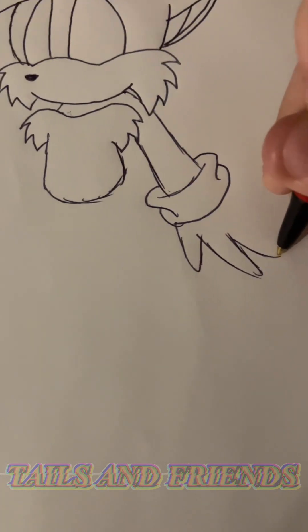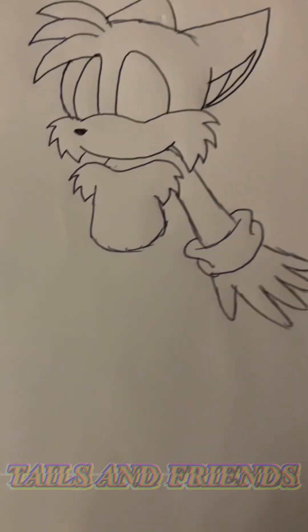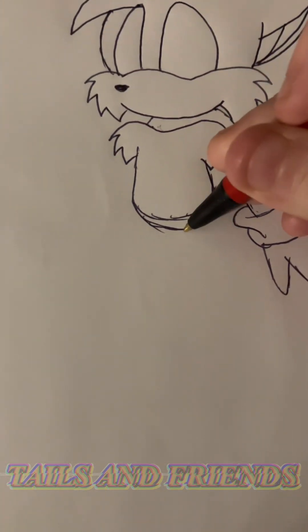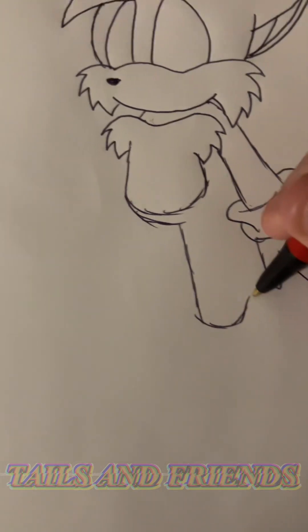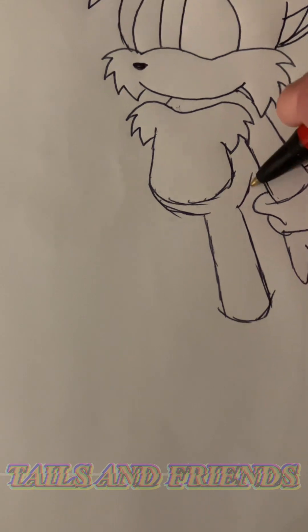Spread out each finger. Create the leg — I draw this side first, and then draw the other side last.